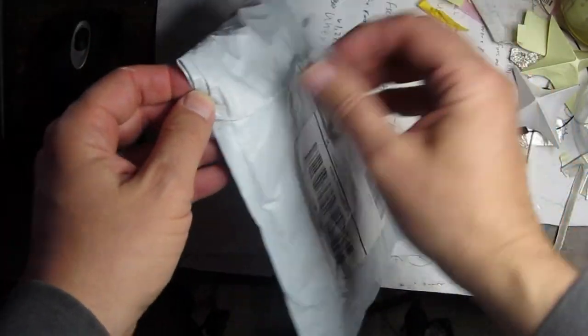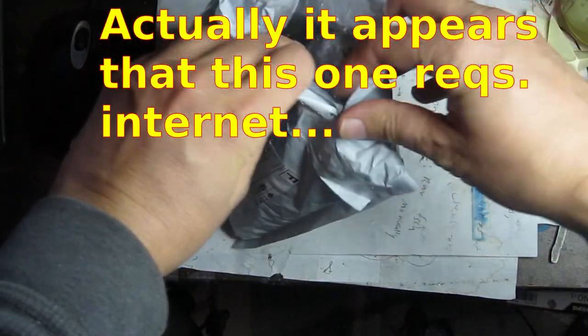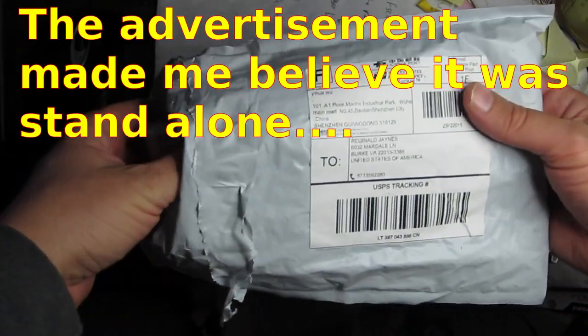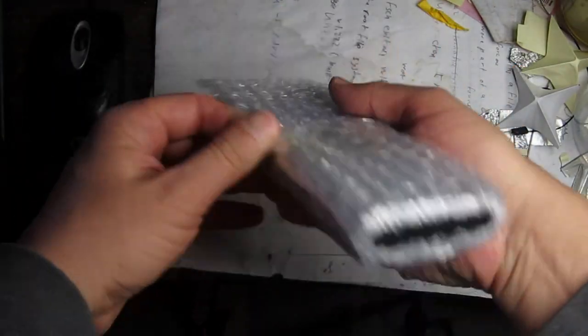You could probably get translators for your phone, but you would maybe need internet or something. But what if you're in a country and you don't have internet? This is like a built-in translator, a self-contained unit, and it came right from China. I was tracking it across the ocean. Let's take a look at what this is.